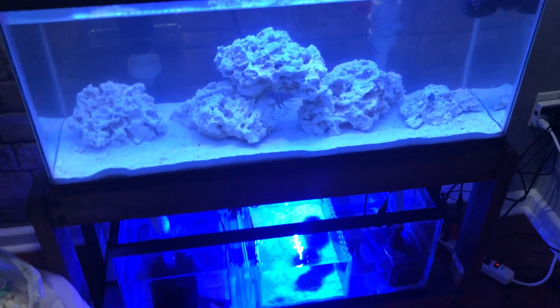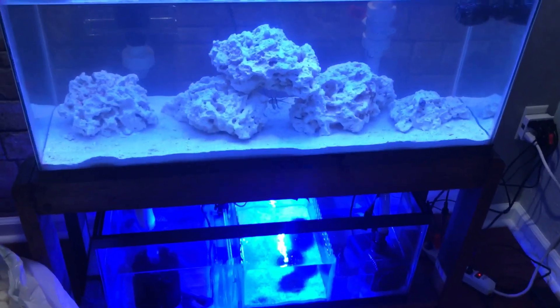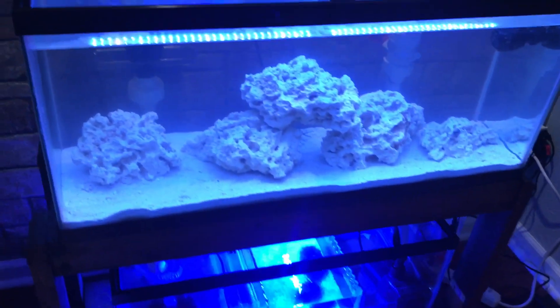Hey guys, quick update on the tank. I was looking in the sump and I had one aiptasia, and I did get rid of that. So I was checking just to make sure of everything and I found something I had to deal with in another tank before — over here I found a lot of hydroid jellyfish.